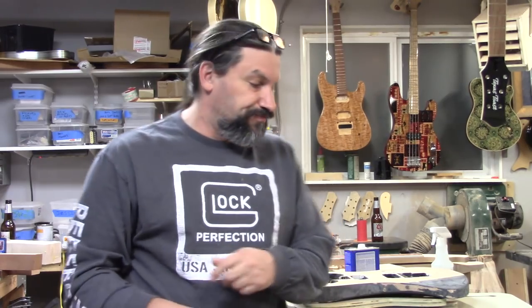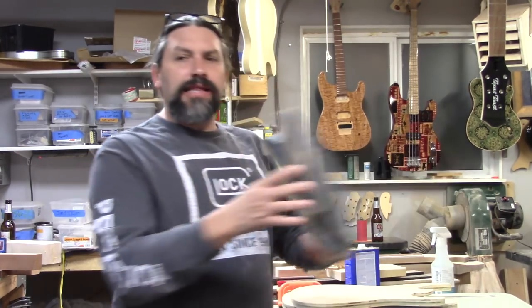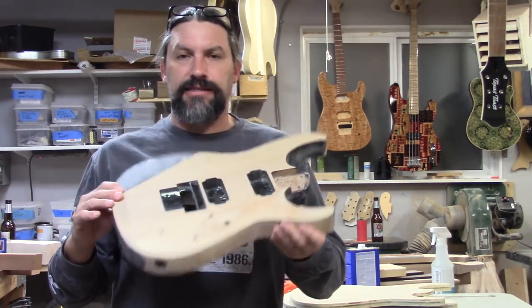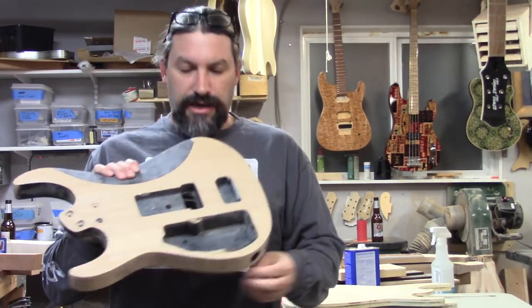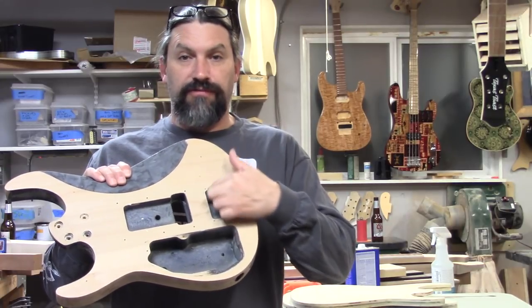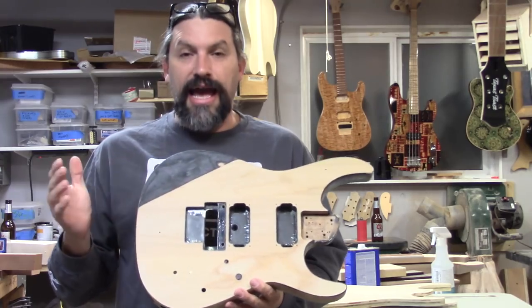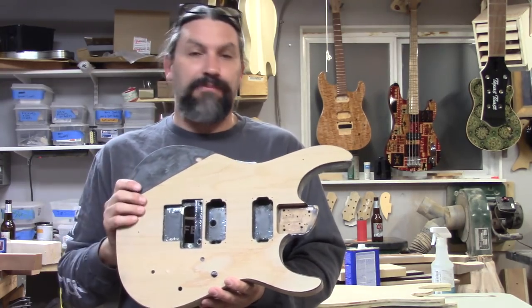I wanted to give you guys a little bit of a close look at that and show it to you in action. A while ago I did a video about replicating this Fernandez revolver body, with the exception of this battery component here — it won't have that — and we want to put a top on this.